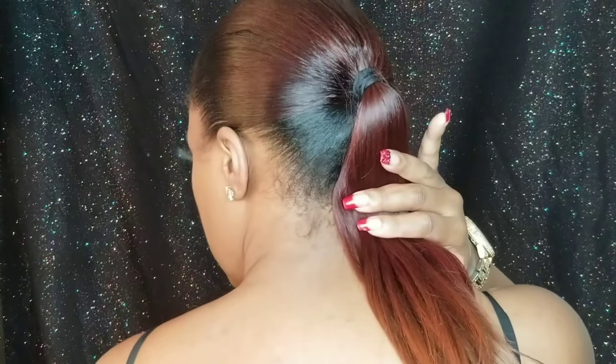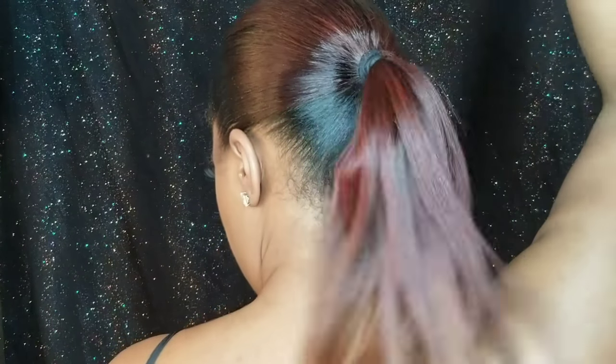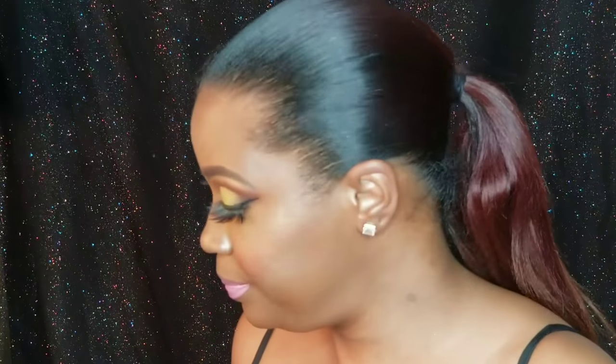If you want to know how I got these va va voom curls, stay tuned! This is my hair in all its glory — it's already straightened, been straightened for about two to three weeks. Don't judge me!